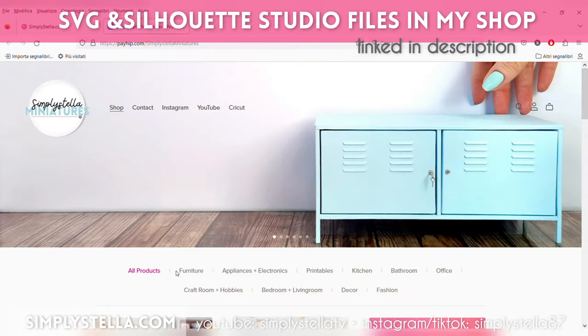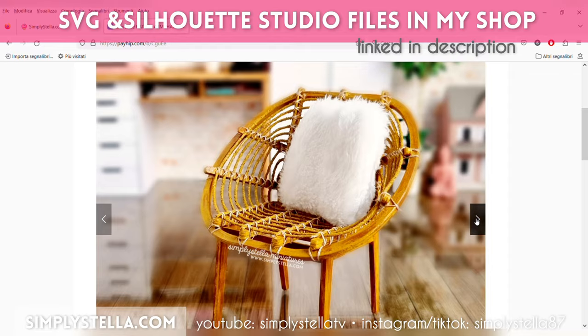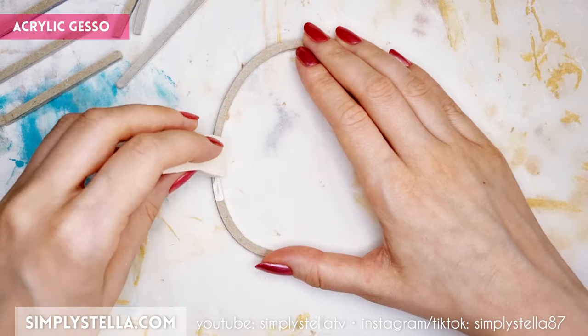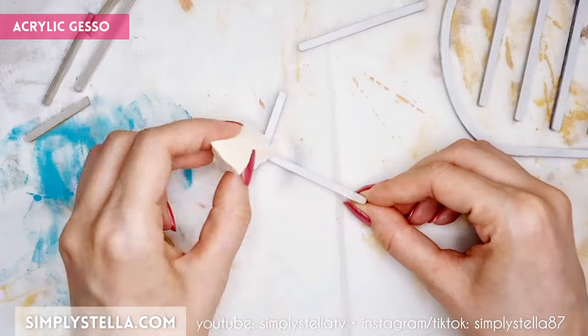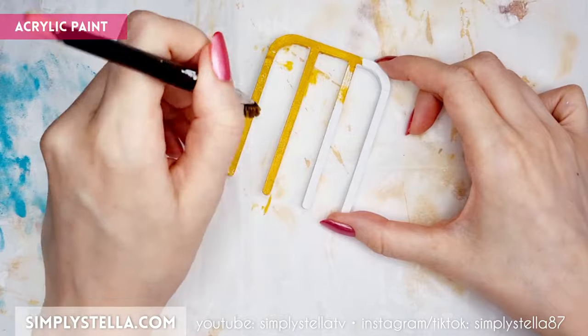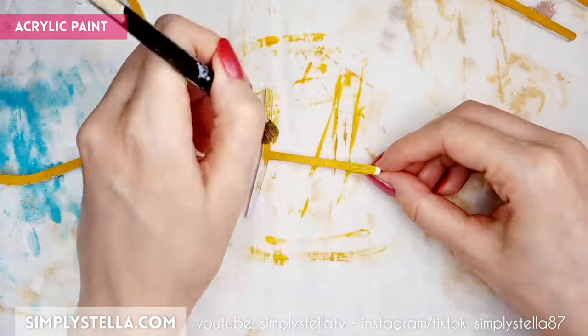Repeat the same process for these parts and for these, which we'll have to make twice. And just a reminder, if you have a Cricut or a Silhouette cutting machine, you can use my digital templates, which you can find in my shop, linked in the description box. Cover all these elements with a coat of acrylic gesso. And just like we did earlier, use two shades of brown acrylic paint to achieve a wood-like effect.